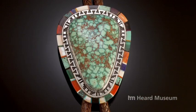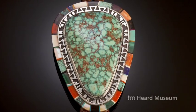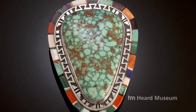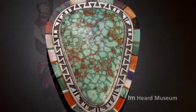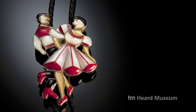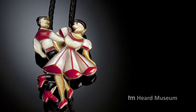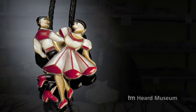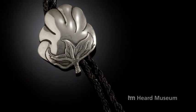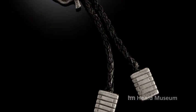Some pieces are large and showy, as this one would be if worn. Others are large and showy in a completely different way, like this beautiful square dancer. For several decades this was just common jewelry made in classic styles. Around the 1980s, artists took off on their own and started doing creative things. This cotton bowl, with the cotton bales as the tips, is a good example of this.